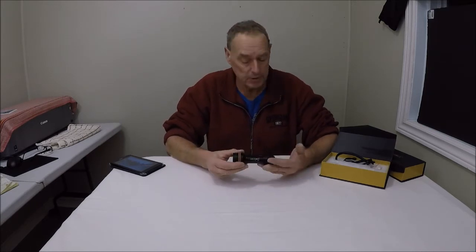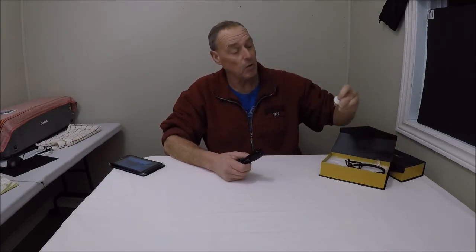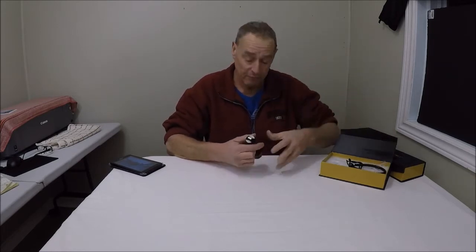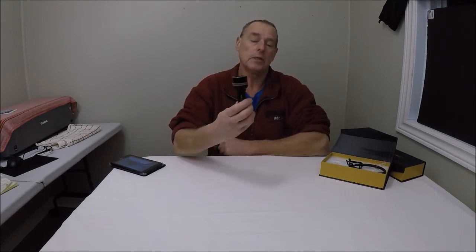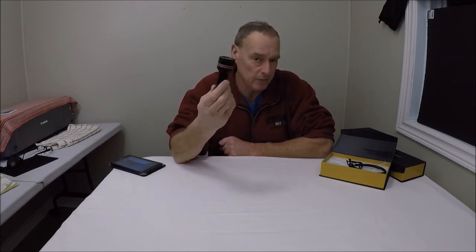I've never given this particular underwater video light any form of maintenance whatsoever. It did originally come with a little strap, some silicone grease to lubricate the O-rings, and a package of two backup O-rings to replace the ones already in there — I've never used them. I've never opened the silicone. For five years I have used this underwater video light, and it must have at least four to five hundred dives on it.